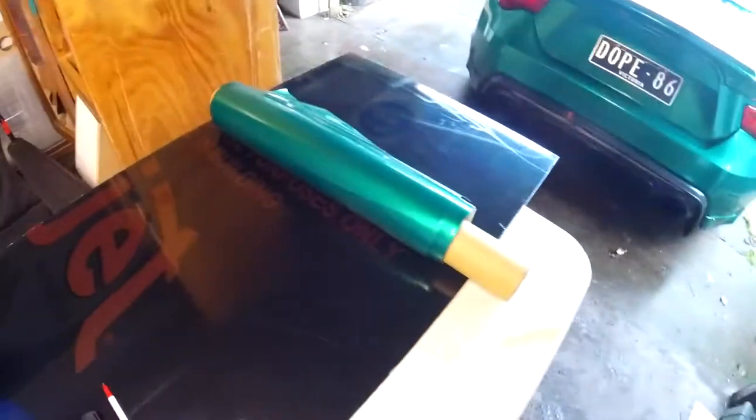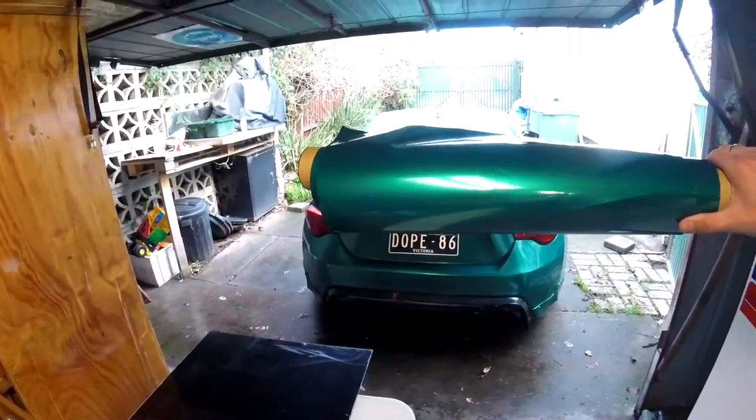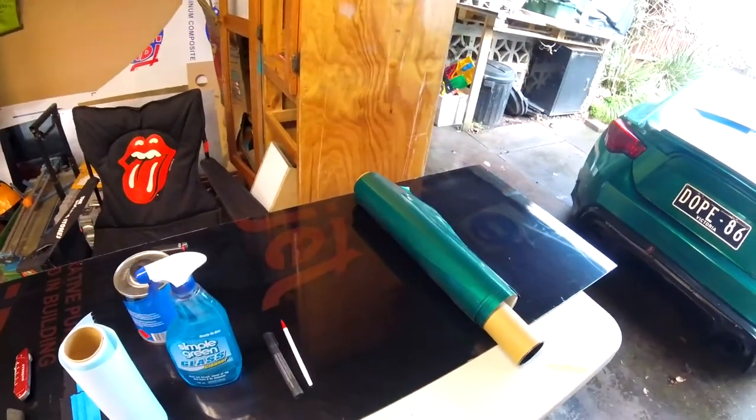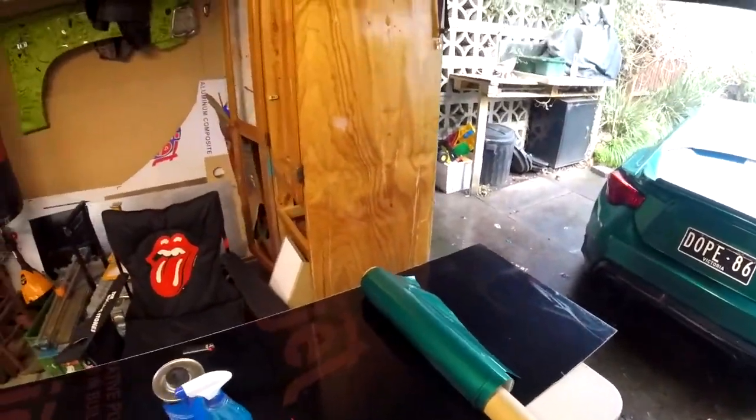I've got some lint-free towel, glass cleaner, a pen and a texta, and obviously the vinyl itself — this is Avery Emil Green, which is what's on my whole car, the same color. I'll go ahead and measure how much I need for that section and cut it out. When you're wrapping anything, make sure you're oversized — don't go massively oversized because you don't want to waste material, but don't go tight. Don't be stingy — the wrap is fairly cheap.